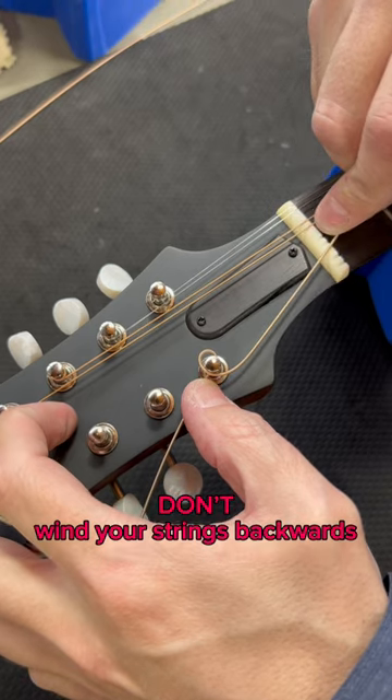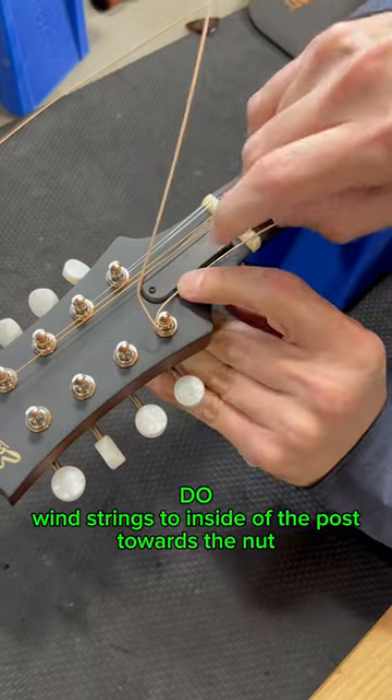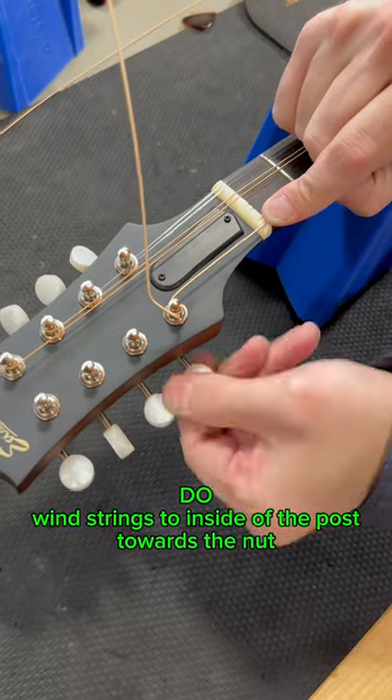Don't wind your strings backwards. Do wind strings to the inside of the post, towards the nut.